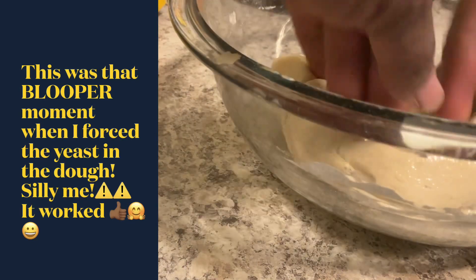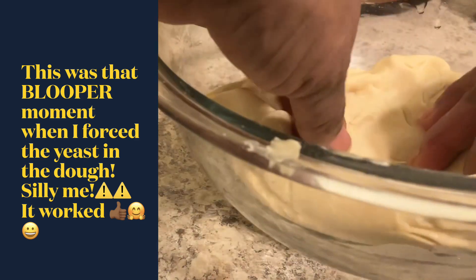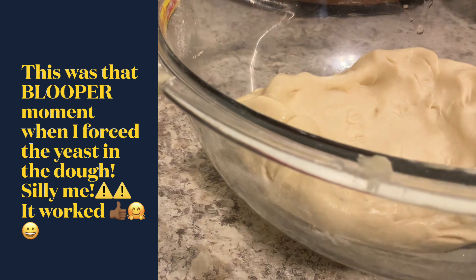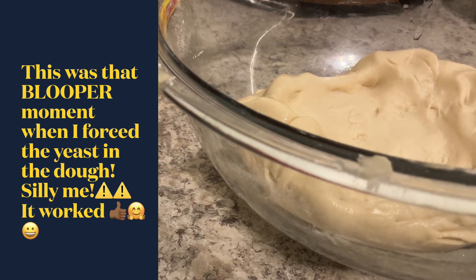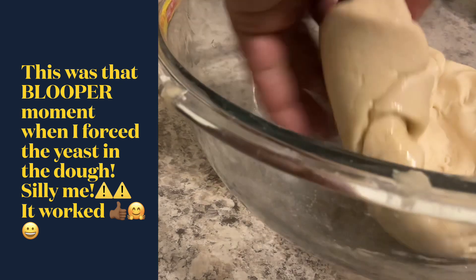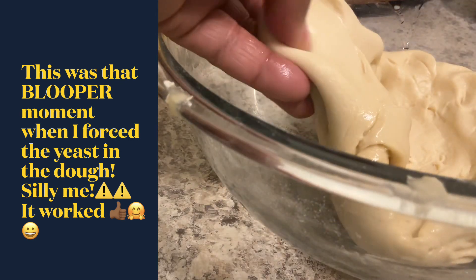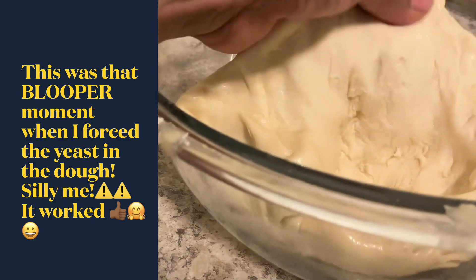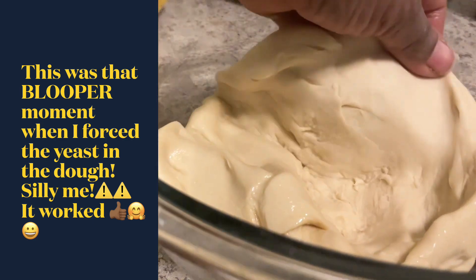All right, look at that dough - it's so pretty! It is stretchy, so pretty. And listen, this doesn't have any baking powder, it doesn't have any kind of leavening in it, and look at it! Oh, look at that dough girl - I'm telling you, that's why I love it.